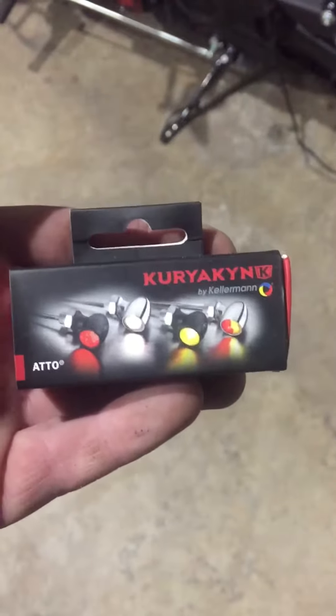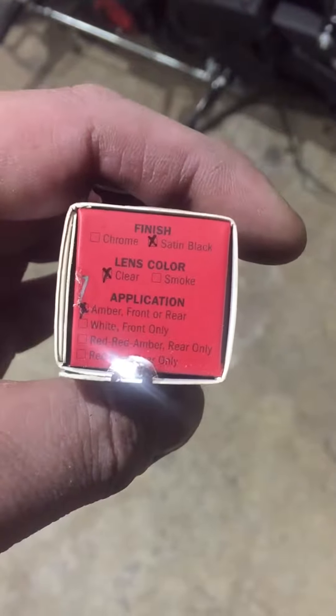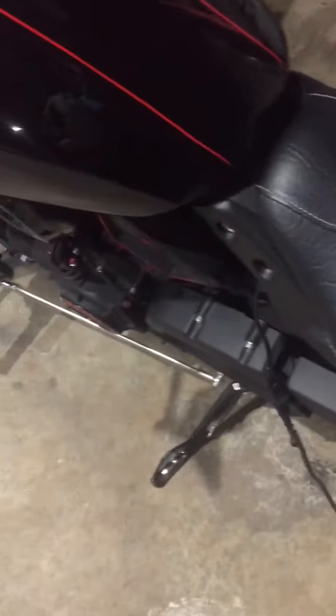I want to do a video today showing my new turn signals on my 2018 Indian Scout 60. They're by Kirchgren, satin finish clear lens amber — that's the number — they're sold on Amazon for about 50 bucks each. They are tiny; for reference I just used the hole that was from the stock signals. Let me turn them on and show you how bright they are — they are extremely bright.